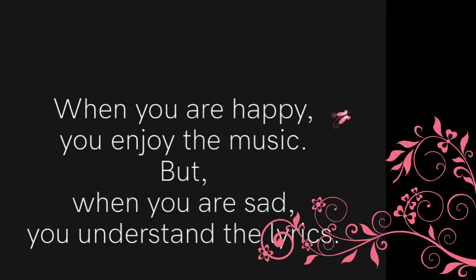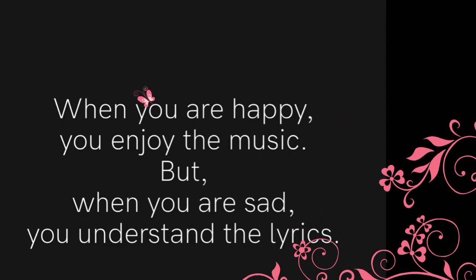When you are happy, you enjoy the music. But when you are sad, you understand the lyrics.